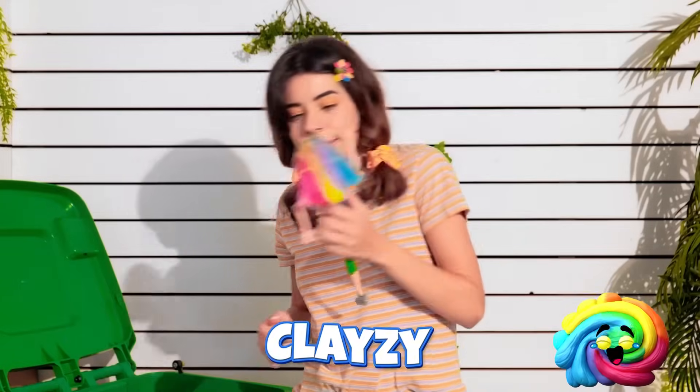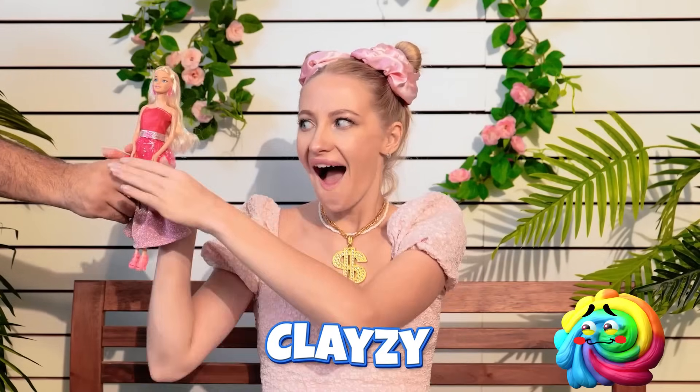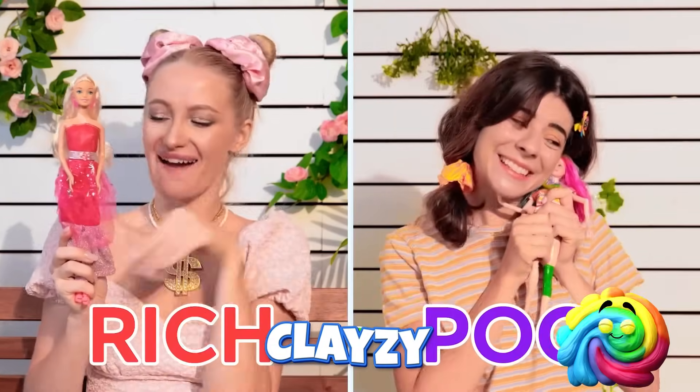No way! Here, sweetie. Thanks, dad! She's beautiful and brand new! Hey, it's a doll! She's got a pretty face! I love her!